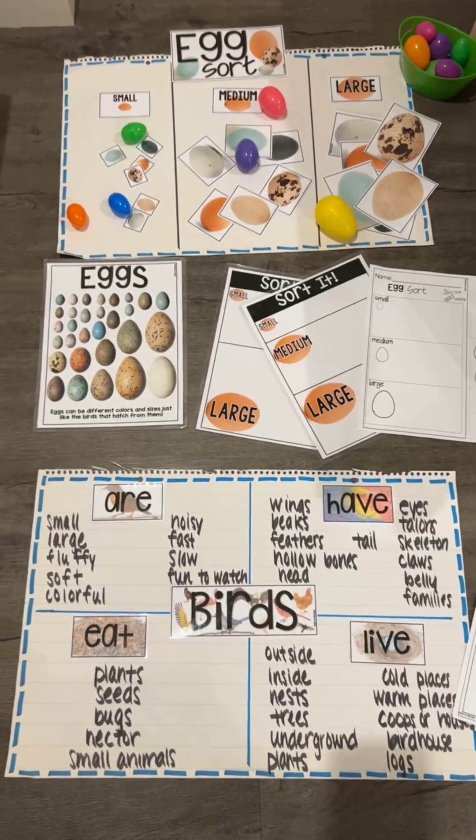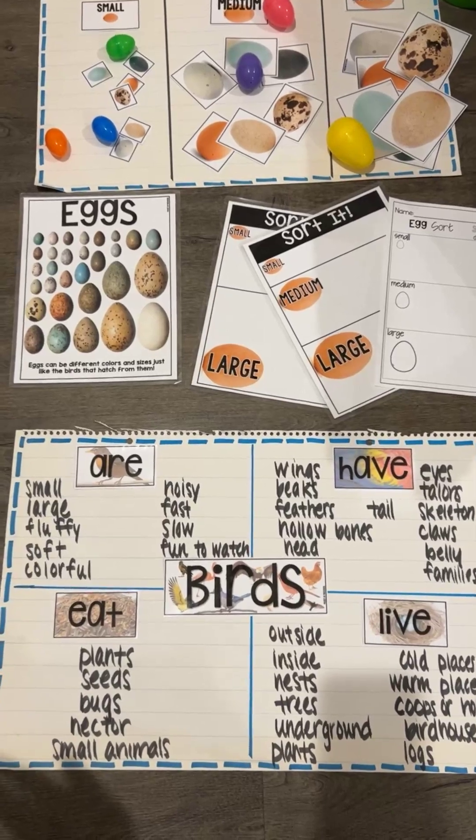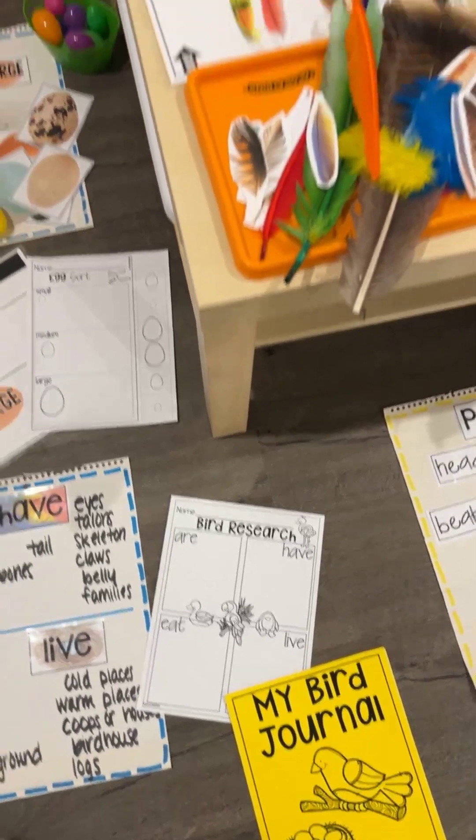As an ending activity to the unit, we have an anchor chart you can do all about birds where they can share all the things they've learned. There is also a worksheet they can do as well.